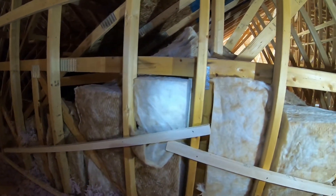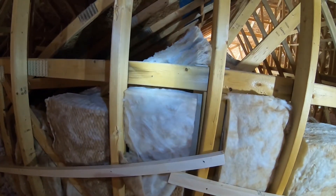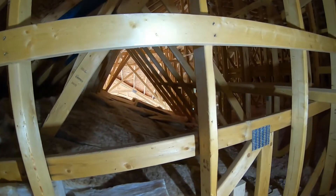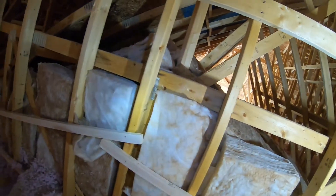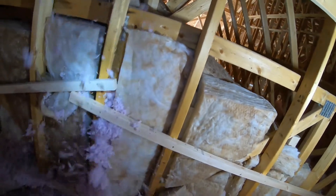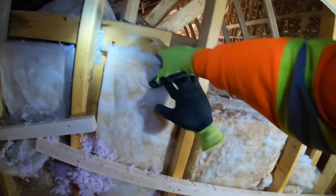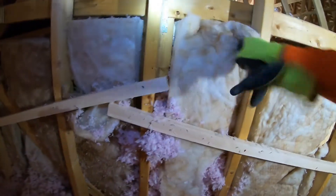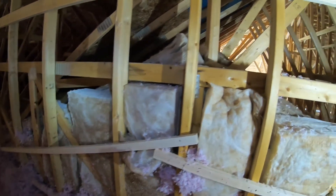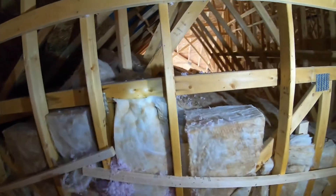Here we've got a good example of some strapping that was installed. That's something the carpenters can do with scrap pieces of wood — strap the cathedral ceiling, especially this wall here. This is a cathedral ceiling that spans about 16 feet down, and this is the gable wall at the end of it. There are gaps that I'm going to be filling. This strapping allows the sheets of insulation to stay put so they won't fall down over time. I've seen a lot of homes without that strapping where the insulation falls down and next thing you know the wall has no insulation, with a cold spot and mold buildup.